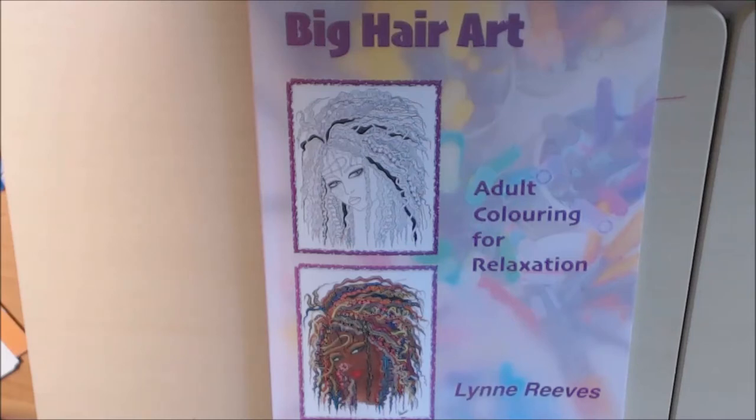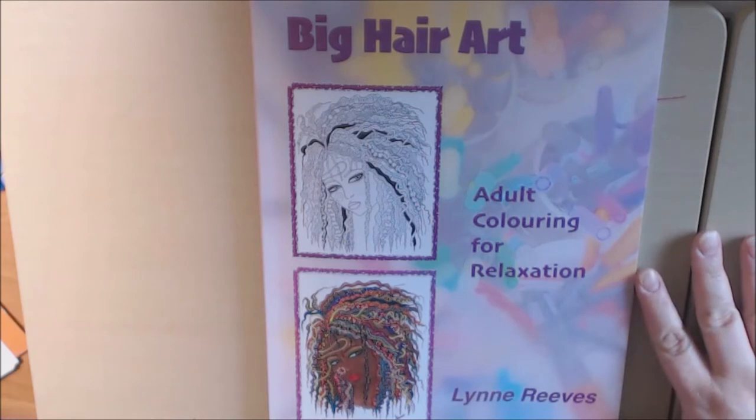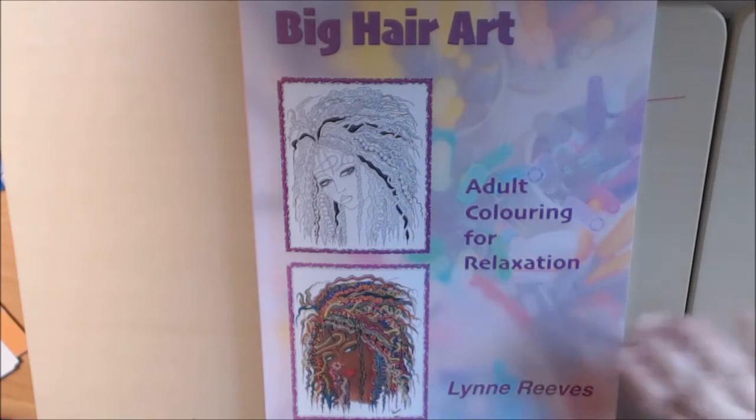Hey everybody, I have a revised book to show you guys today. This one is from Lynn Rees. It is Big Hair Art. Lynn sent me this book. She said that she revised it because she's a perfectionist and she wasn't happy with the print quality.